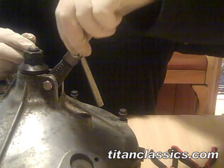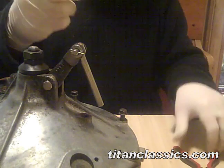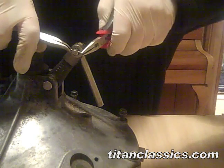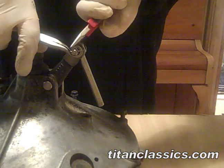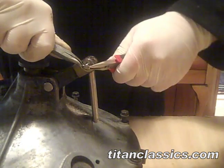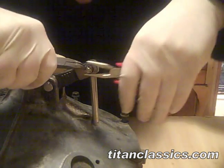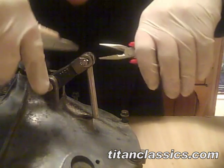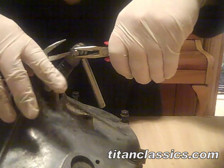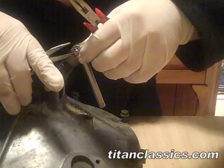Put your split pin in. Use two pairs of pliers — grab one end and bend the other.